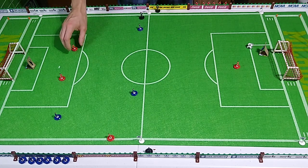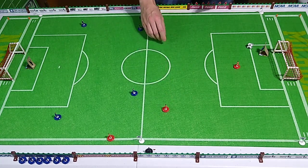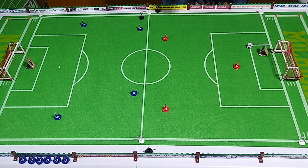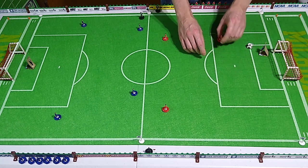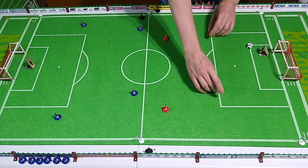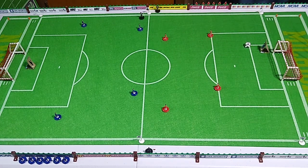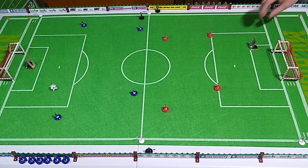Your options for formations on five-a-side are kind of limited — limited to two-two, or three-one, or one-three. Okay, red team goal kick. It was way too hard.